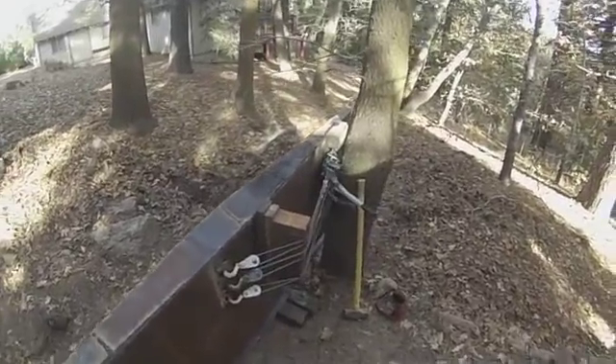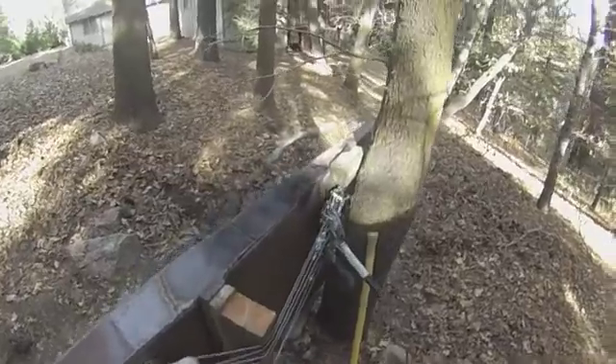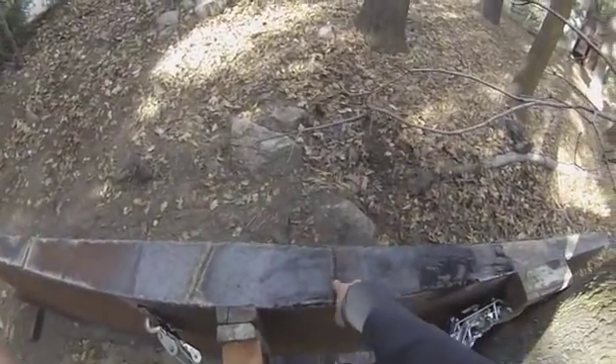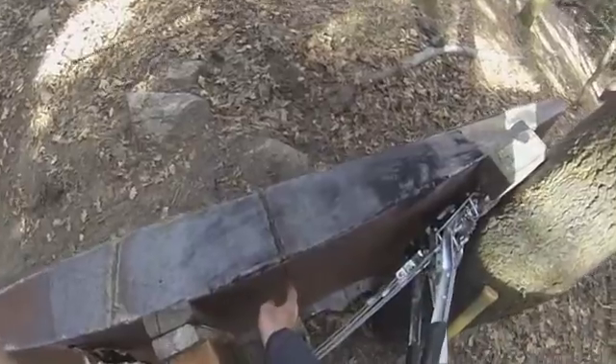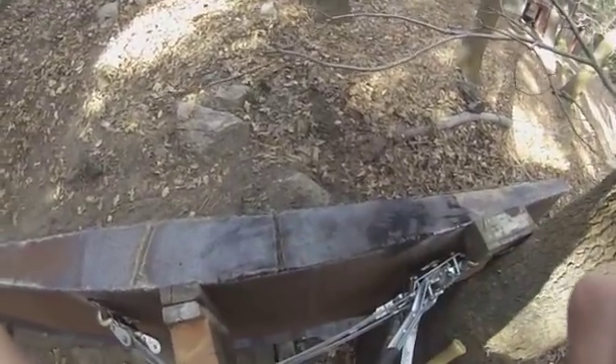I cannot bend this keel, which is encouraging and frustrating at the same time. It's encouraging because it's strong, but frustrating of course because I need to align it. So now I'm going to cut all the way down so that I can bend it along that line.